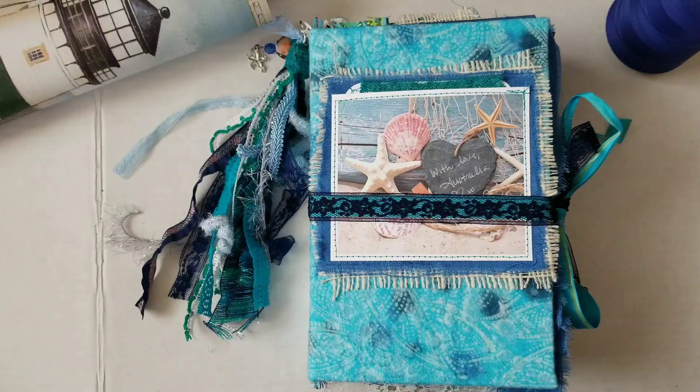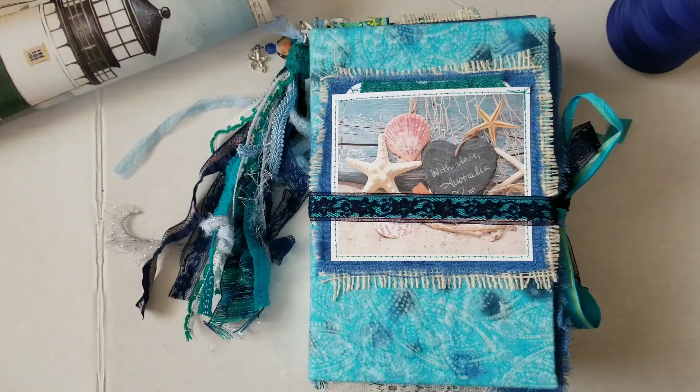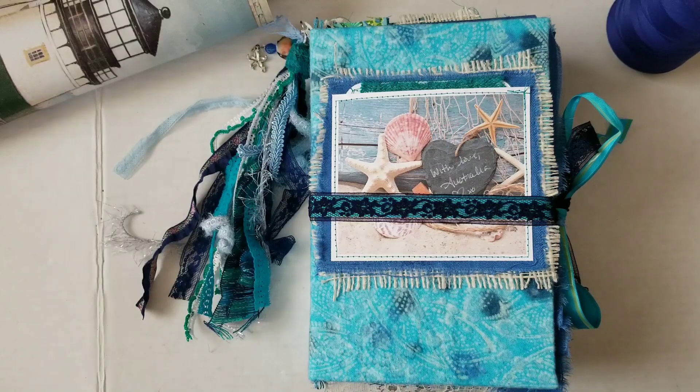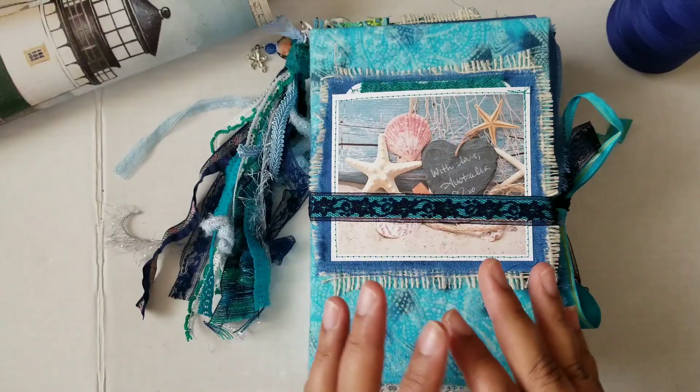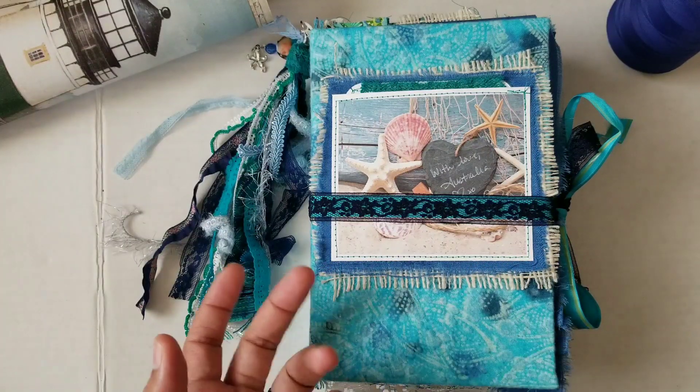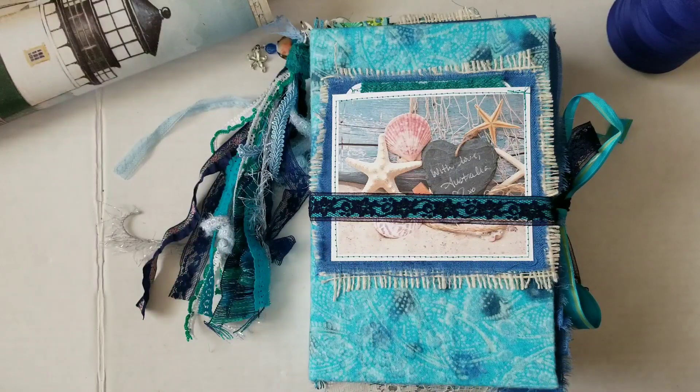As many of you may know already, I did do a little collaboration with some of my friends recently where Priscilla, who runs the craft, asked us if we wanted to participate in doing a little fundraiser for the wildfires in Australia. So I said yes, and as a part of that, I was offering a custom journal for bidding and whoever won would get a book in the theme of their choice. The proceeds from the winnings would be donated to Australia, and we raised just over $500.